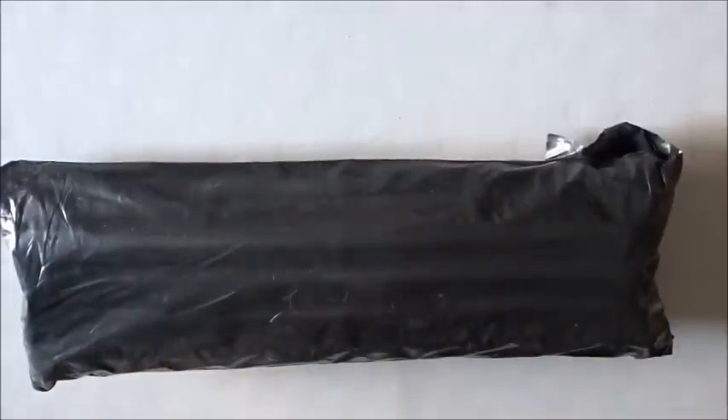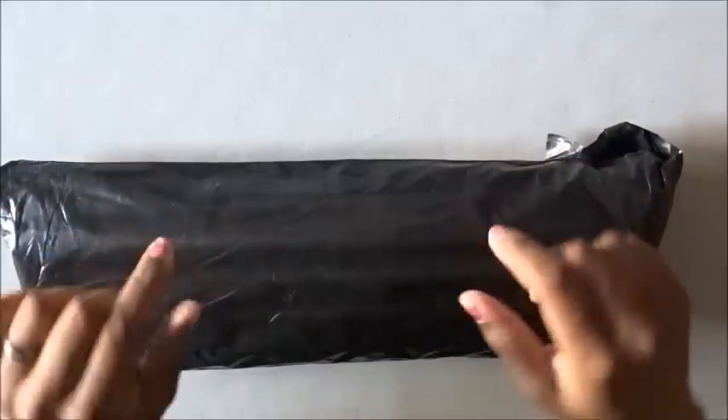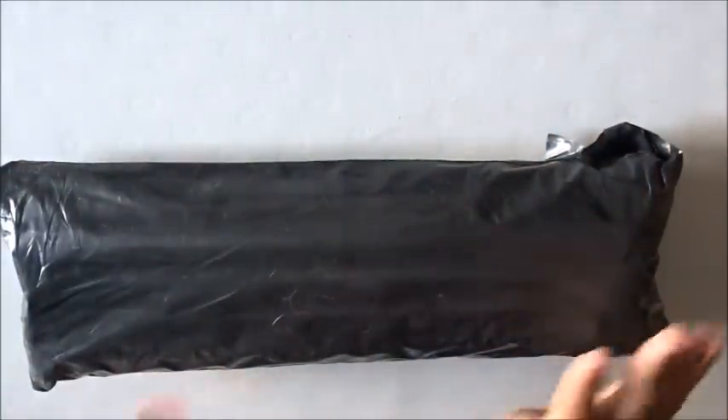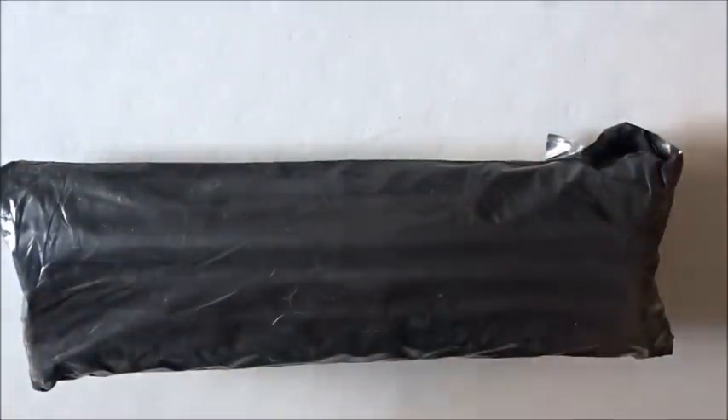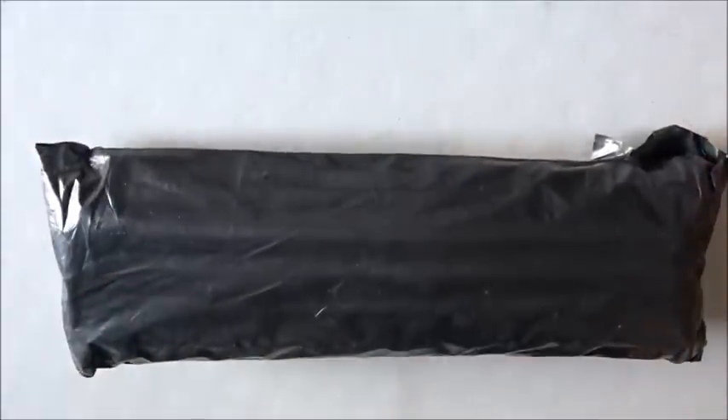Well hello everyone, welcome back to the channel — Miss Crochet and Coffee here. Hope you guys are having a great day — TGIF, TGIM, or whenever you decide to watch this. So as you can see, we have a package!